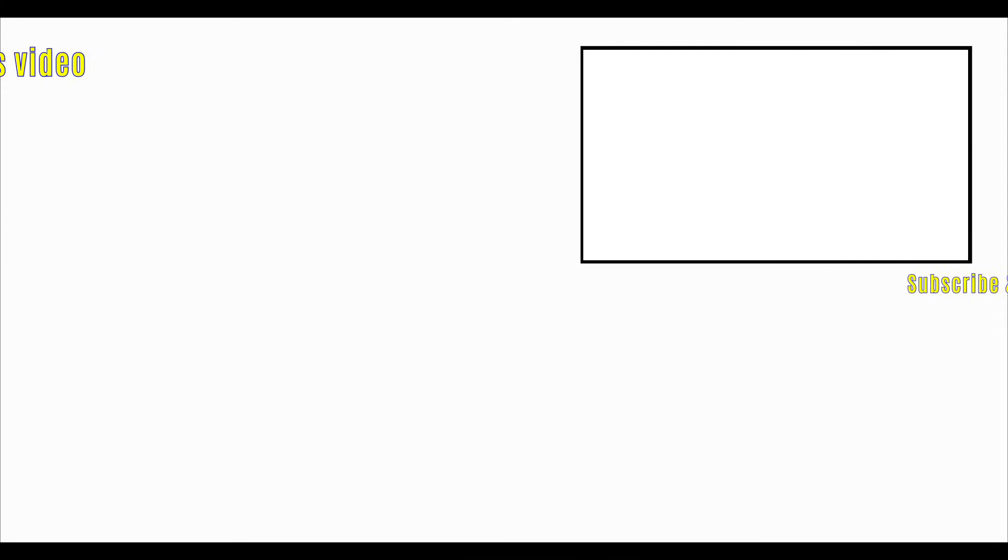See you in the next video. If you haven't subscribed already, do so by clicking down there on the Swedish flag. You can also click on the little bell icon to get notified when I put up new videos. And if you want to watch another video, I got one over there for you.